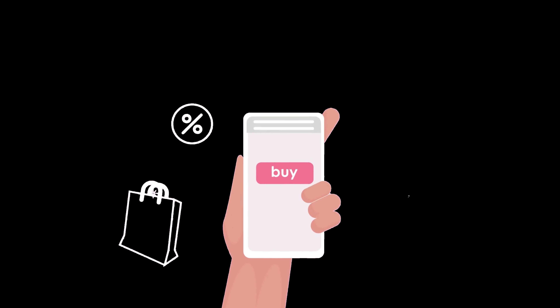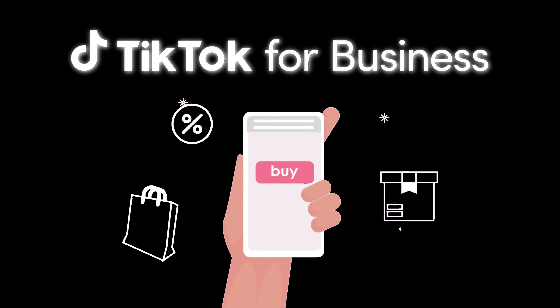So why are you waiting? Find the link in the description box and launch your first TikTok campaign today.